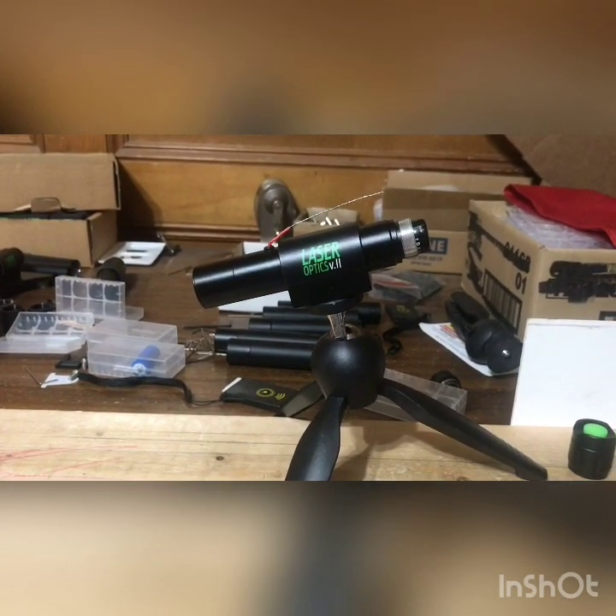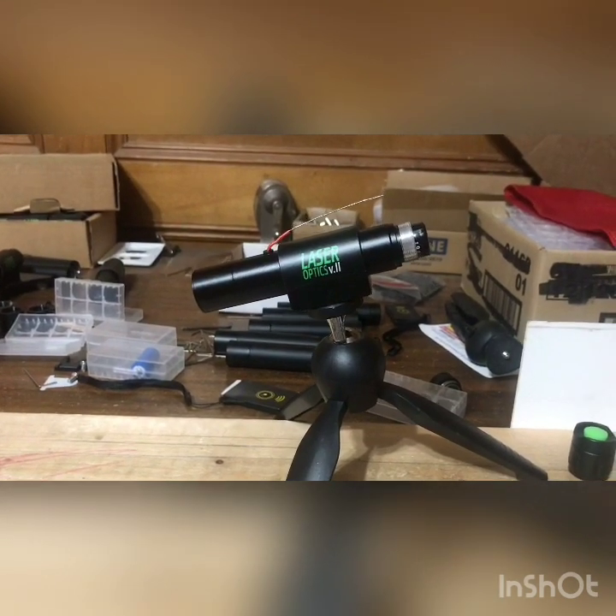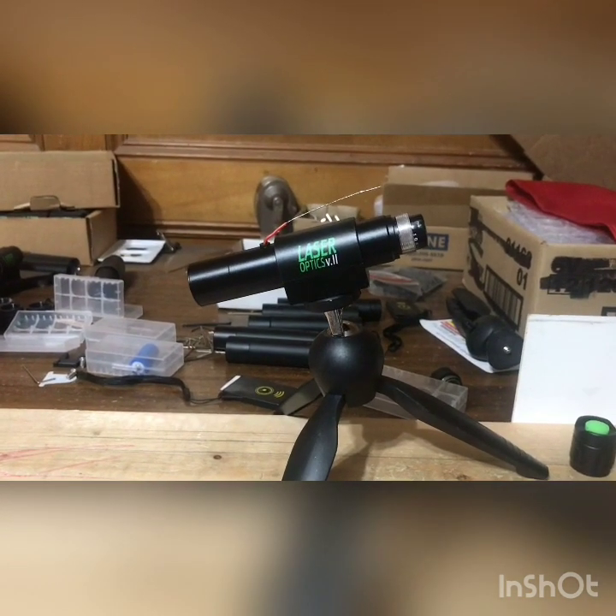These are some big improvements. The laser itself also seems to be a little bit brighter than the lasers in the past, so I'm very excited about the performance. We're going to go outside and do some testing and show you what it looks like outdoors.